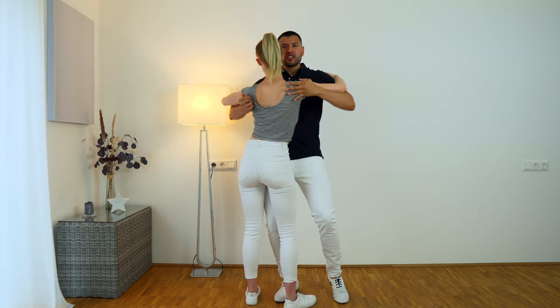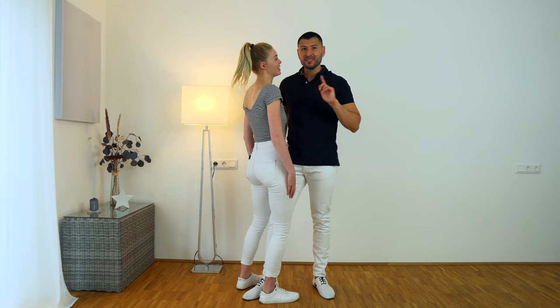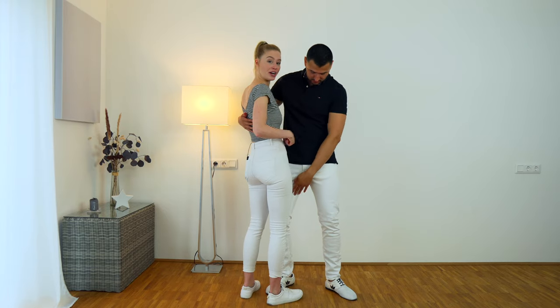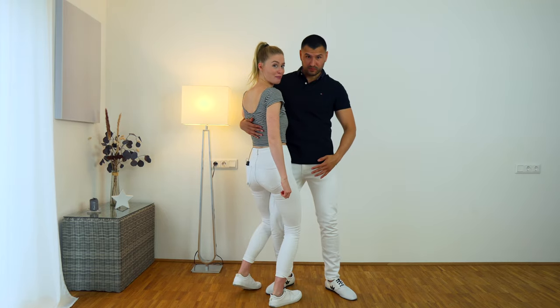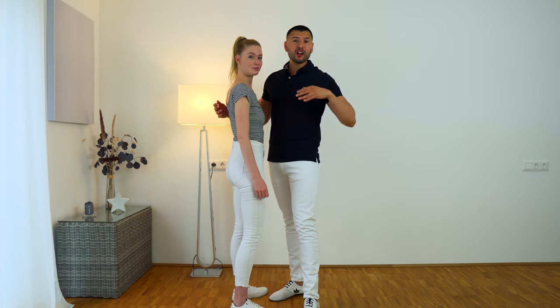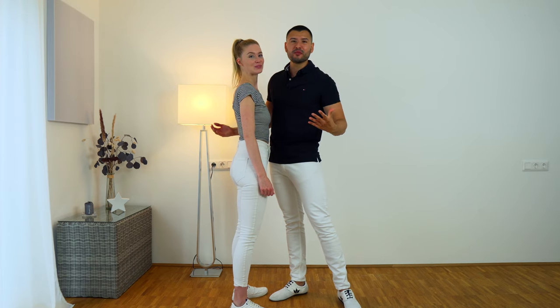One tip for the follower: make sure not to clamp with your legs — this is not very comfortable for the leader. We have contact with our legs and hips, but we don't need to clamp. Just keep connection, and make sure to practice isolations a lot without a partner first so that you are perfect at doing your own isolations — that way it's going to be even easier to do them with a partner. If this video is bringing you value, make sure to like it. If you're having trouble with body isolations, check out our video where we explain isolations alone.